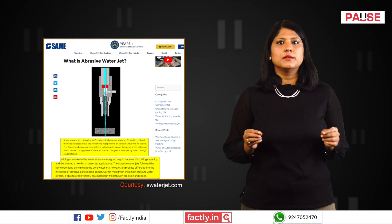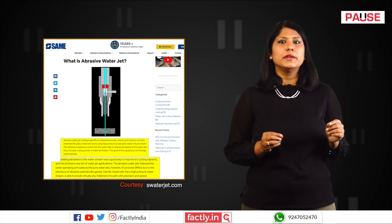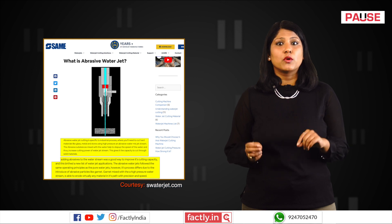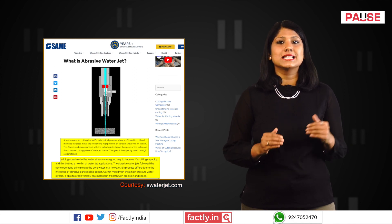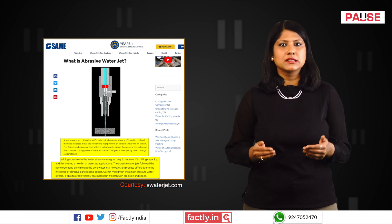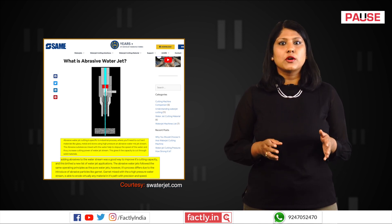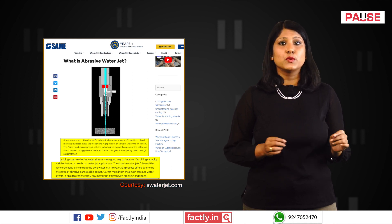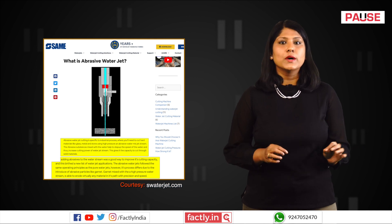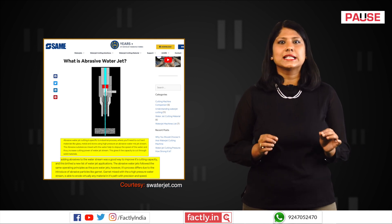In abrasive waterjet cutting, abrasive particles like garnet or aluminium oxide are mixed into the water stream. The combination of high-pressure water and abrasive particles enhances the cutting force, enabling the waterjet to cut through harder materials like metals, glass and ceramics. The hardness and sharpness of the abrasive particles allow the waterjet to cut through harder and thicker materials which would be difficult or impossible with pure waterjet cutting. Also, the abrasive particles help create cleaner, smoother edges and enable more precise cutting.